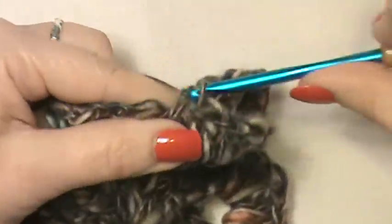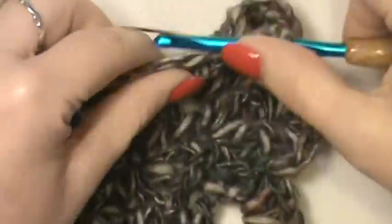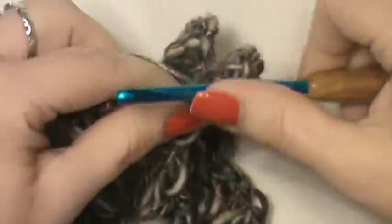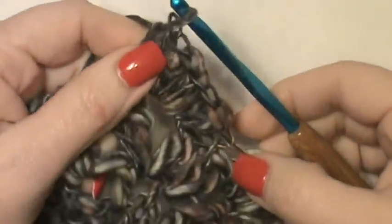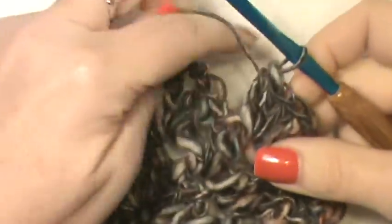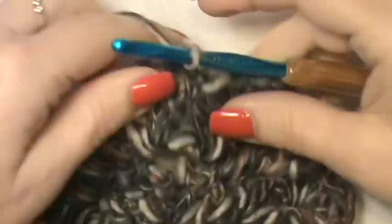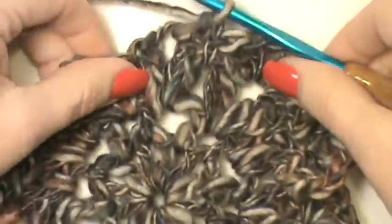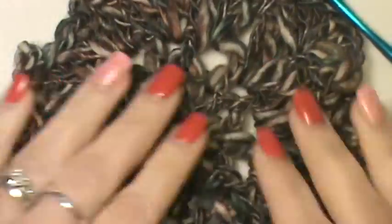Single crochet and keep working those eight double crochets into each chain four space. If you'd like this flower smaller, start with a smaller hook and a three-weight yarn, or go with a size lower — that will also work. You're just going to keep going around and finish your petals up that way, then join into the top of your single crochet and finish the pattern off. This is a very simple pattern to do — perfect for spring, and you can change up the colors to match any season.